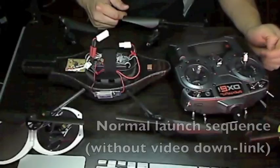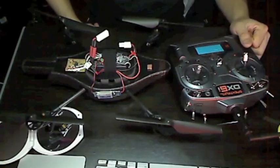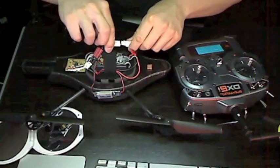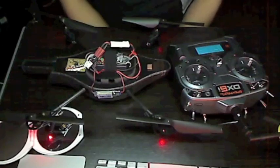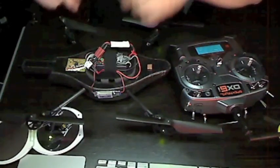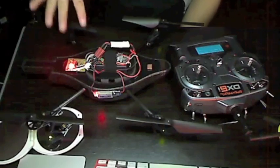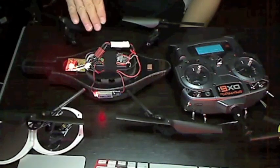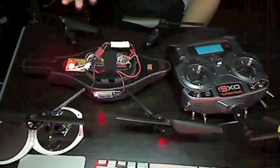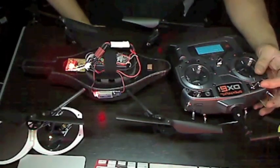The launch sequence for the AR drone is as follows: first, turn on the transmitter and make sure you have the right model selected. Then move your sticks to center — especially the throttle. Next, plug the battery into the AR drone to boot it up. When the lights turn green the drone is booted. Then plug power to the Yellow Jacket and receiver. The Yellow Jacket will connect to the AR drone via ad-hoc Wi-Fi, the light will blink indicating the drone is armed and ready, and flicking the switch will make it take off.